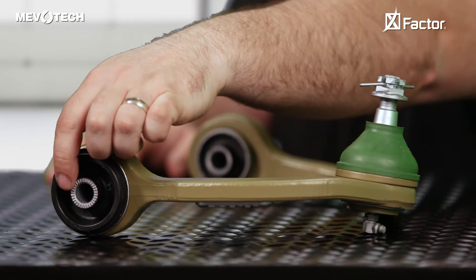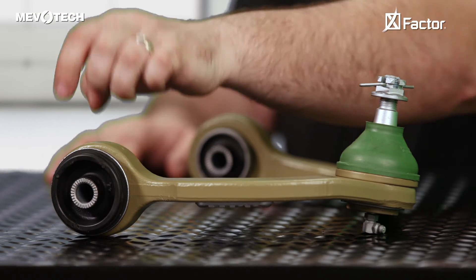This knurling can help to create some extra bite between components and lock them into place. It provides added retention force, especially when installing to a worn or rusty bracket. Radial knurlings from Mavitec — they take the squeak away.